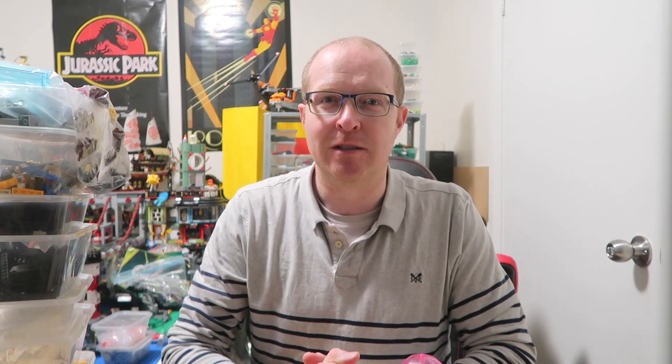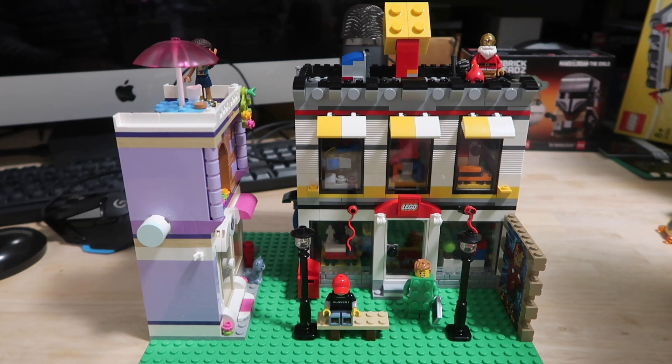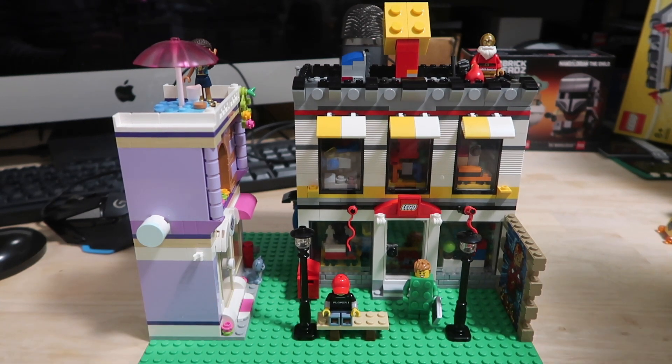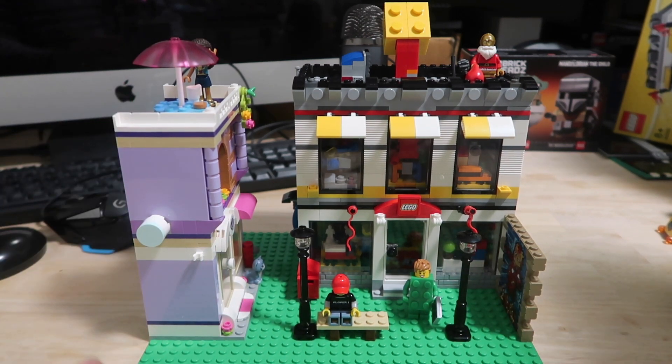Let's get into this MOC. Unusually for me, I'm going to start this video with the MOC in the beginning of a scene. If you watched my last city update, you'll know I was going to convert an area on the back left into a sort of area with small builds like this — some shops, some market stalls, things like that — kind of more like a villagey or small town feel than the bigger city where all the modulars are.